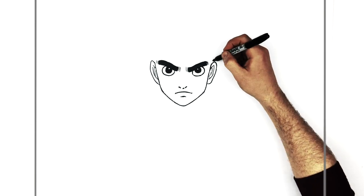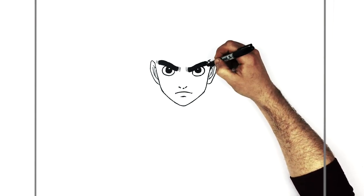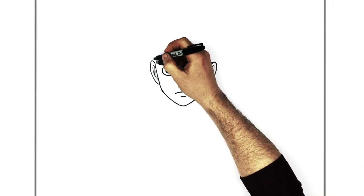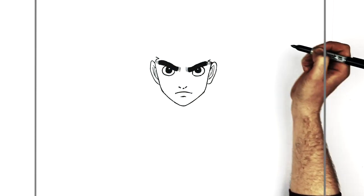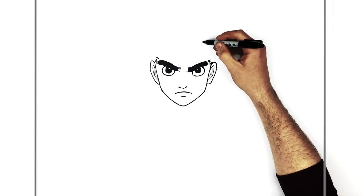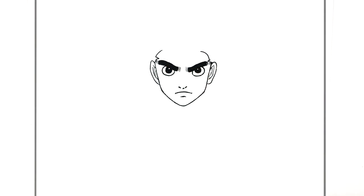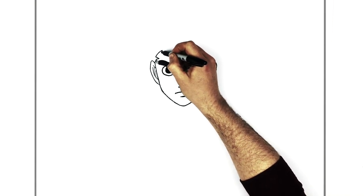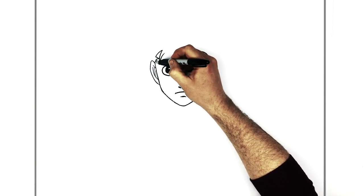He's got sideburns that just stick out here to a point like that, with some lines going down into his hair. The other sideburn sticks out up here with some lines there too. Then this comes around to his spiky fringe — it comes out like so, and his fringe comes down right next to the eyebrow, even over the eyebrow.